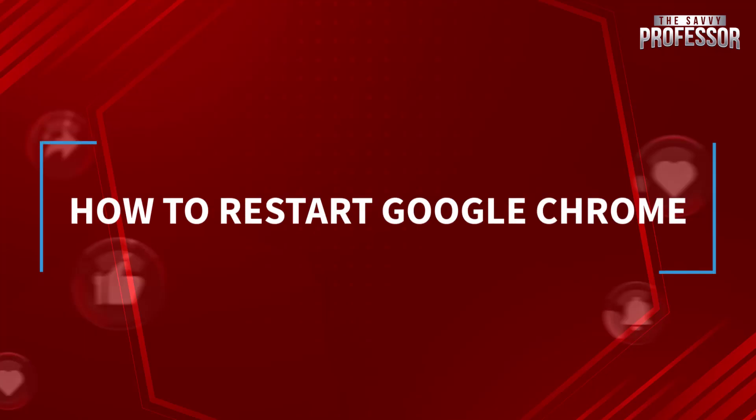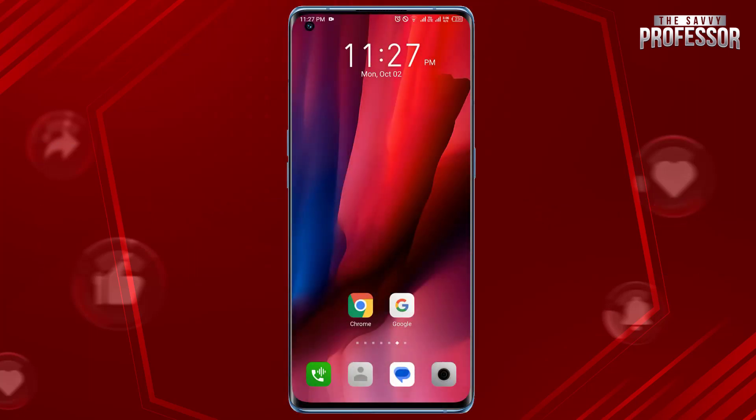Hello guys, welcome to our channel. Today in this short tutorial I will show you how to restart Google Chrome. It's pretty simple. First, make sure you are in the Google Chrome app. If you are not already, find the Chrome icon on your home screen or in your app drawer.